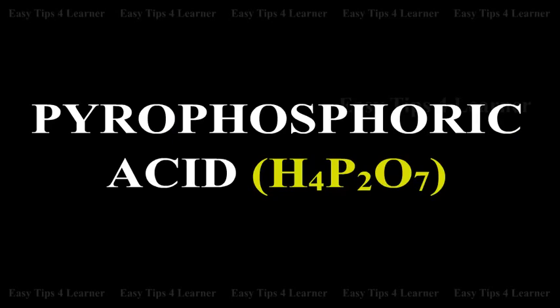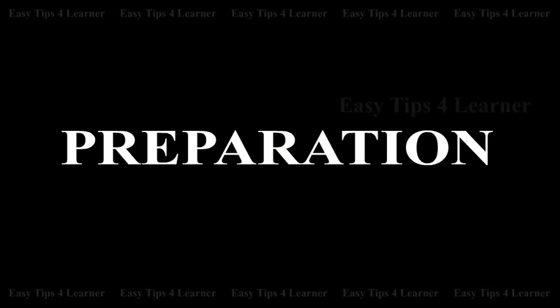Pyrophosphoric Acid H4P2O7. Preparation.